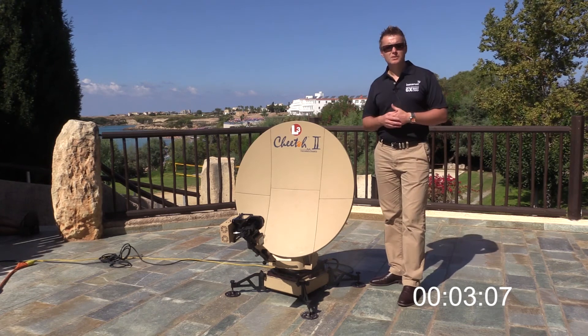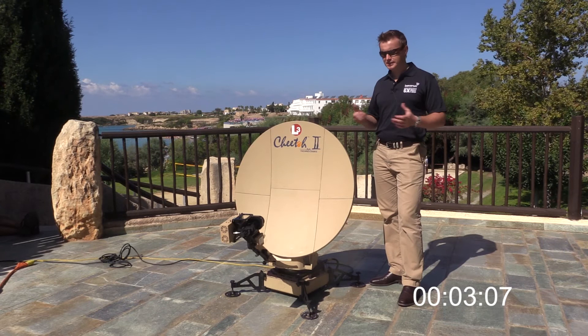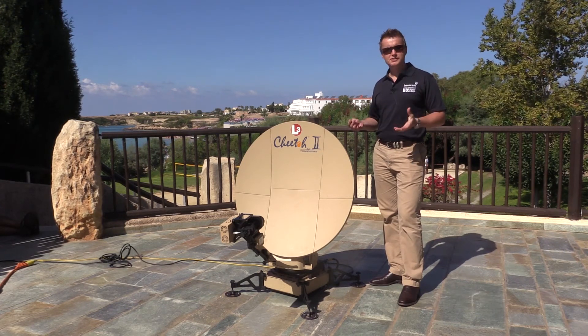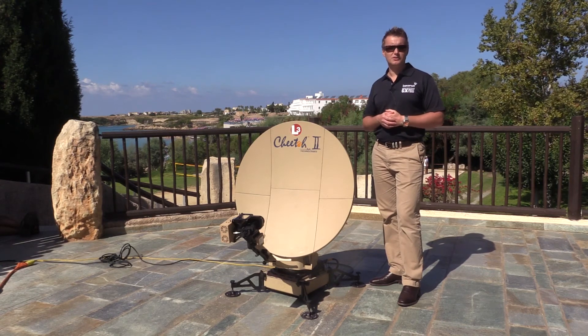The terminal is now in the Global Express Network and it's completed its pointing sequence. It's as easy as that. Now the users can connect their devices to the user interfaces and start communicating across Global Express.